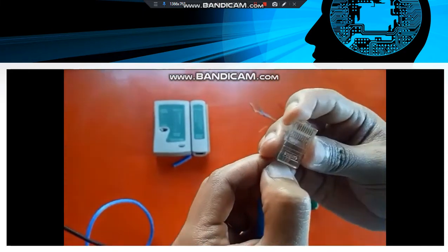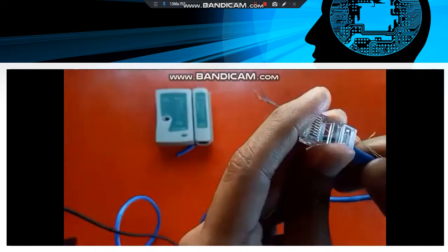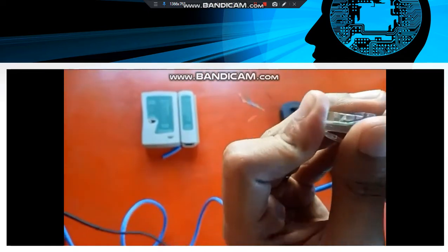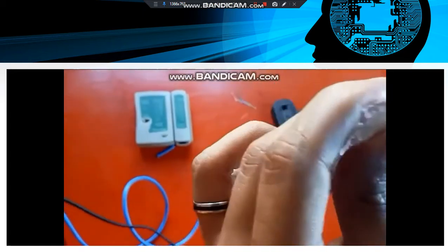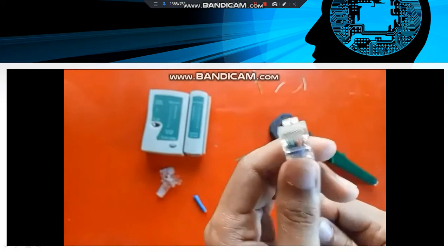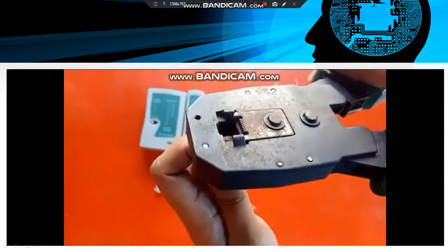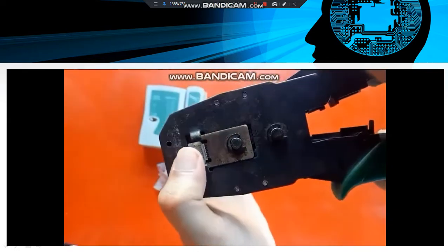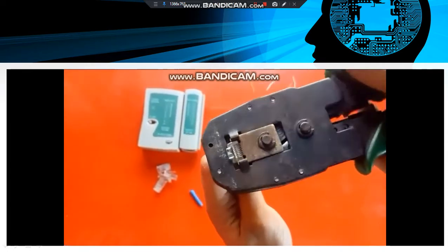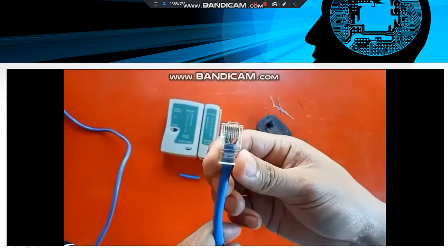Now we are going to insert those wires into the RJ45 connector. The wire should be inserted properly. The outer cover also needs to be inside the RJ45 connector. Using this crimping tool, I am going to crimp the RJ45 connector so that the eight wires are injected through it. The straight-through wire is now ready.